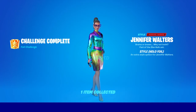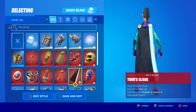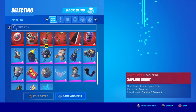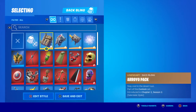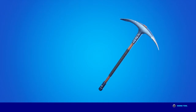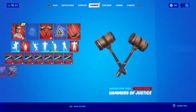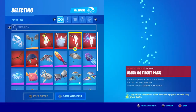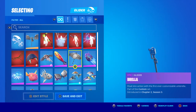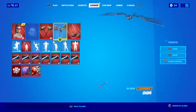Let's see, click that. Okay, go to locker. Okay, let's put on... I'm not even going to put on anything for her. Okay, there's her pickaxe. And I'll just do that.